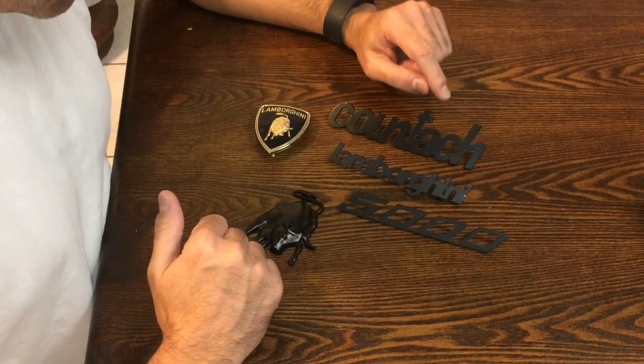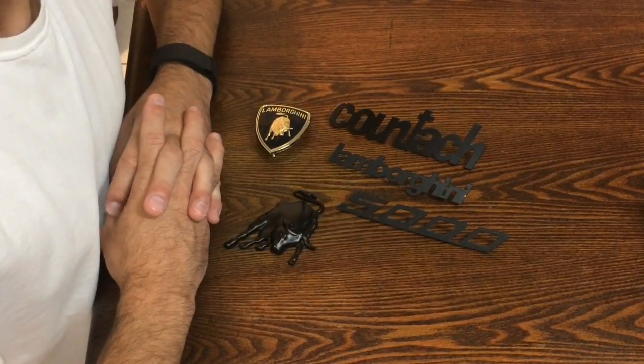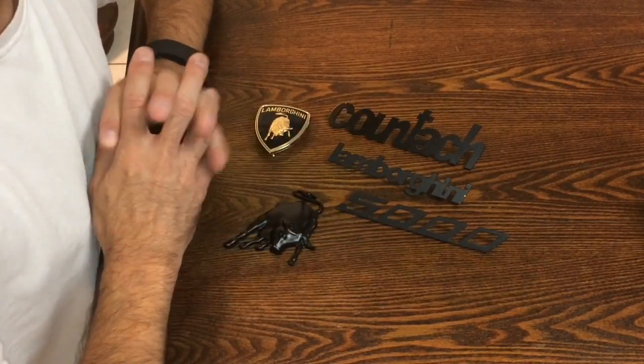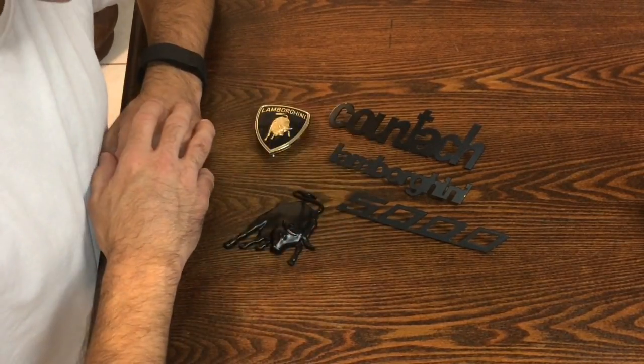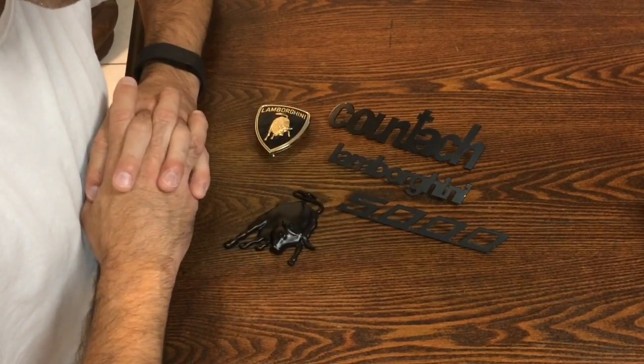These are the emblems that I purchased. If you're familiar at all with the Lamborghini emblems, they can be very pricey. Just for what you see right here — just the basic body emblems — you could be upwards of $1,000 when you order them directly through Lamborghini. I was fortunate enough to win these through an eBay auction and I got them very cheap compared to what they're worth.